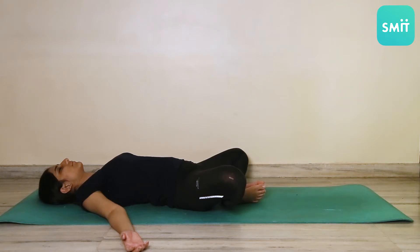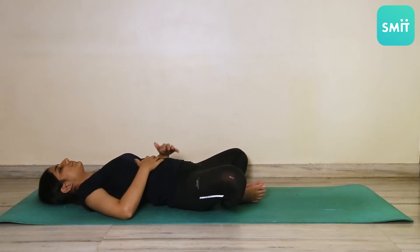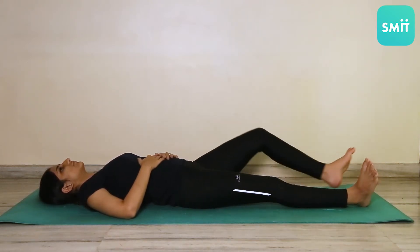To release, bring your hands back together and straighten your legs. You can now relax.